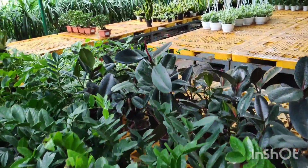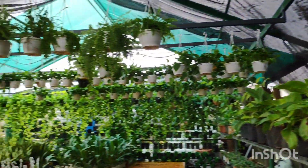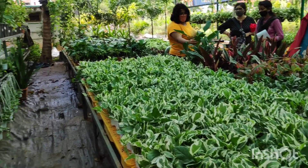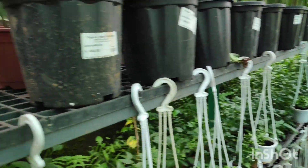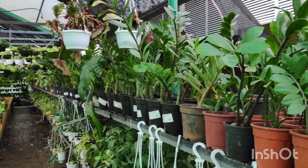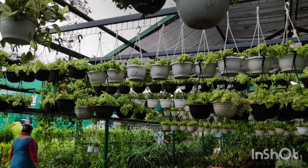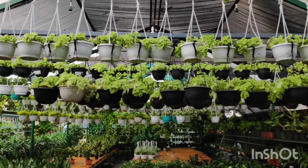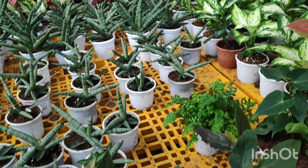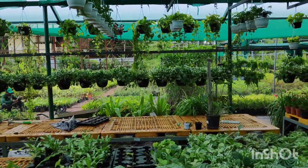There is a rubber planter — an easy planter suitable for many plants.